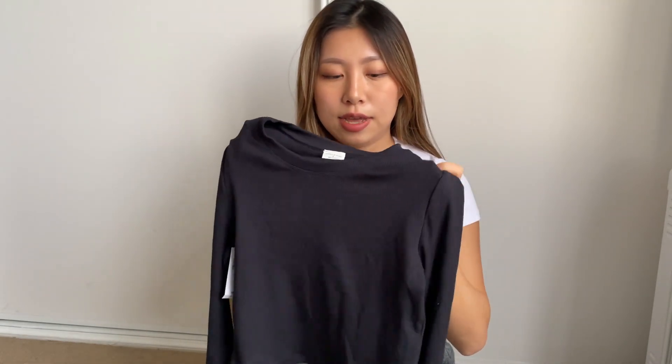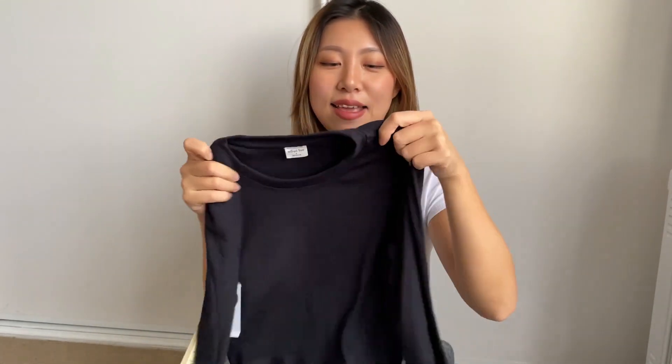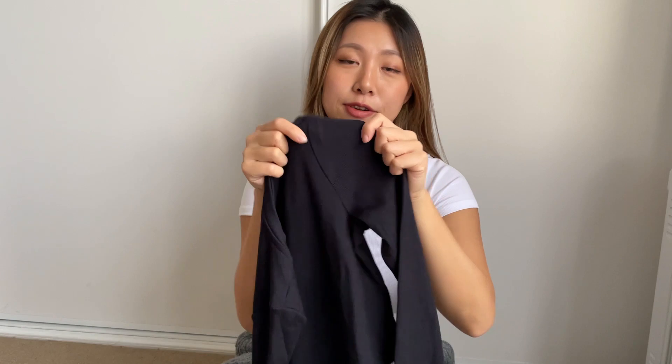Overall I love this very much — it's just a basic basic long sleeve you gotta have. I don't have the crop long sleeve in black so I'm very happy about this. Highly recommend this one, and it's also very comfortable — the material is not itchy at all.